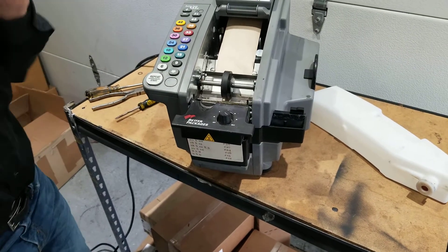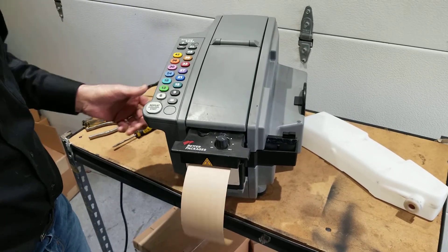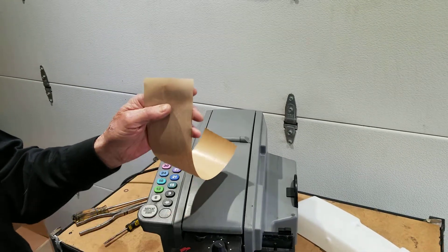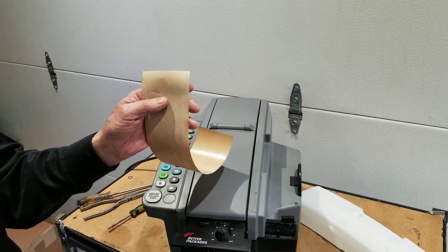Now all of this is predicated on the fact that you're getting a clean tape cut. If you're not getting a clean tape cut — if you get a raggedy edge on your tape — the next piece will automatically jam and you will have to replace the shear kit.